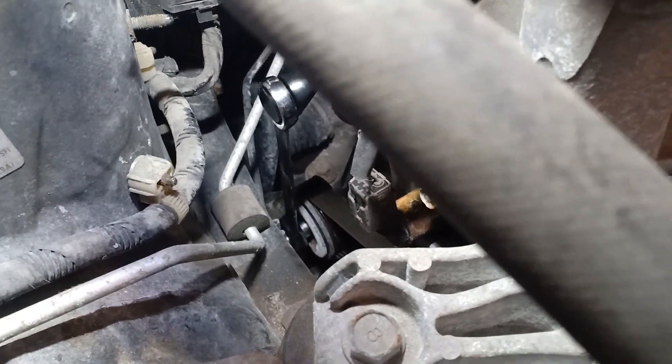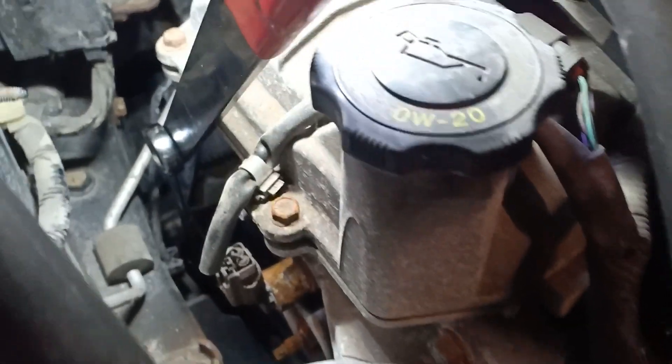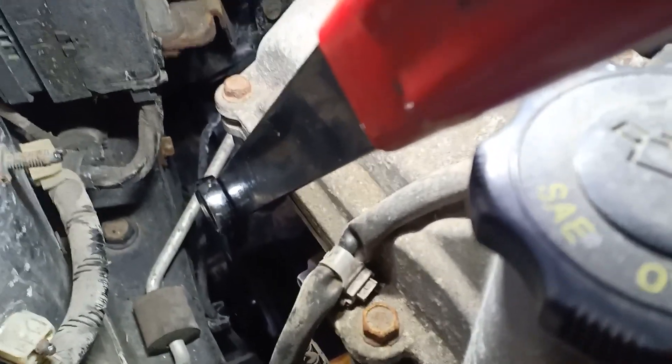It's a 14 millimeter socket — a wrench is not going to work here. So if you don't have this tool, you're going to have to use a shallow 14 mil on a ratchet and try to get it in there.